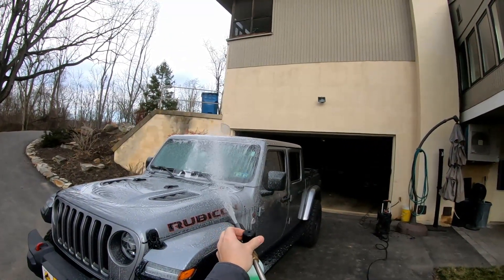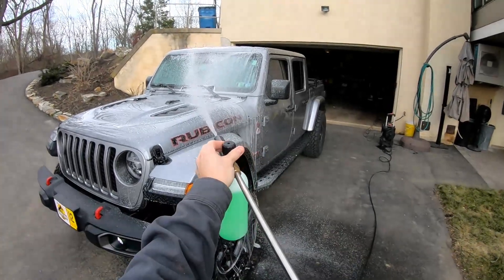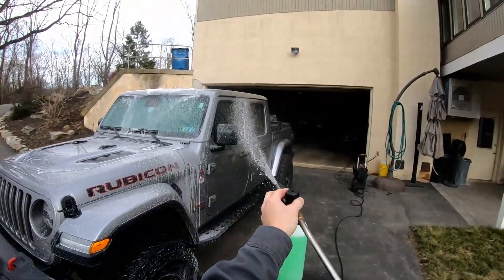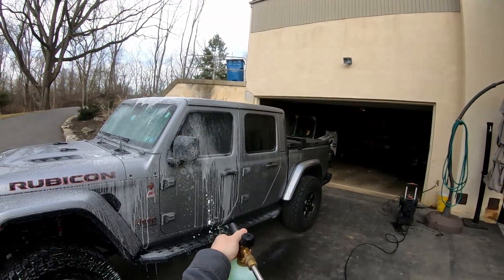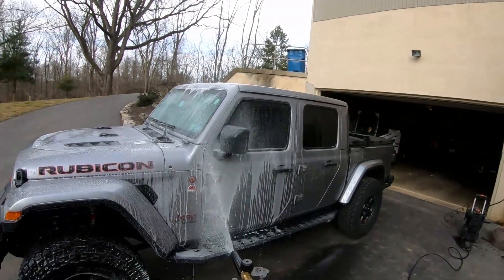The nozzle on the top restricts water flow to control the mixture between soap and water. If you want heavier foam, you tighten it up. If you want less foam or more water, you can loosen it up.